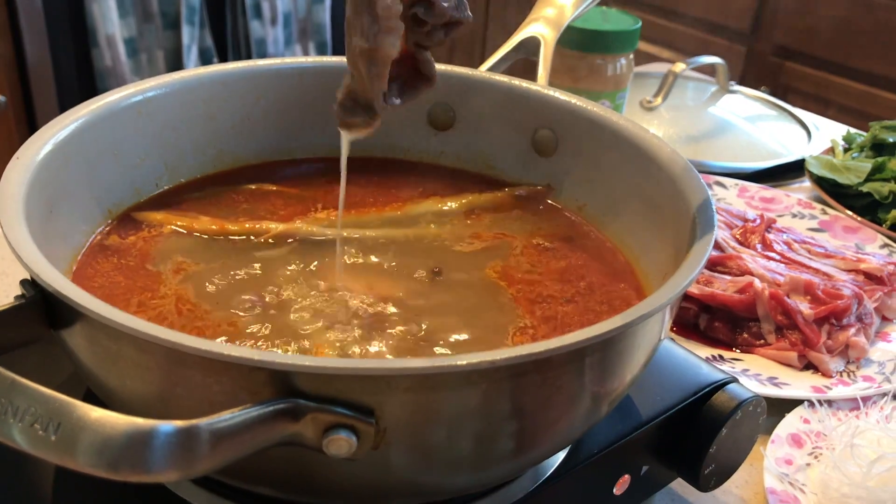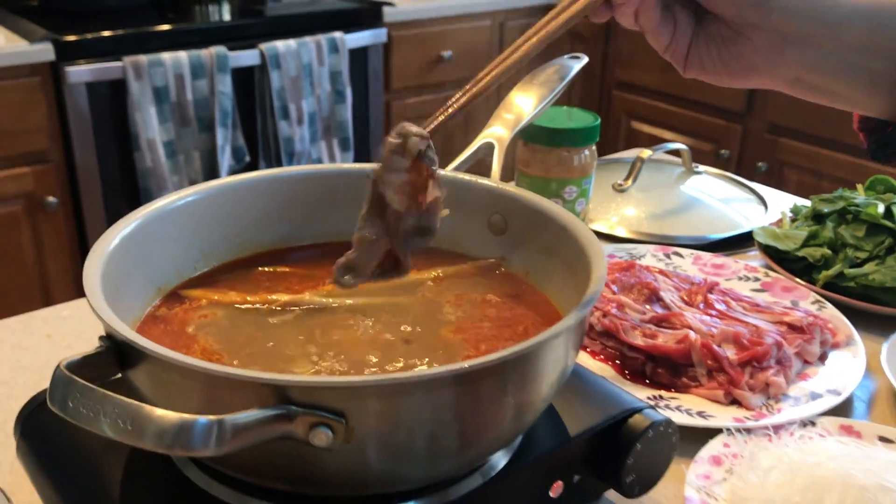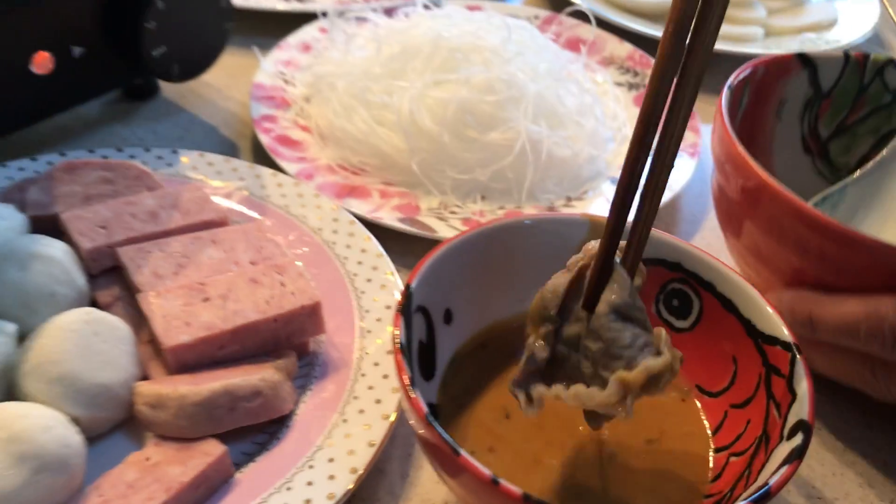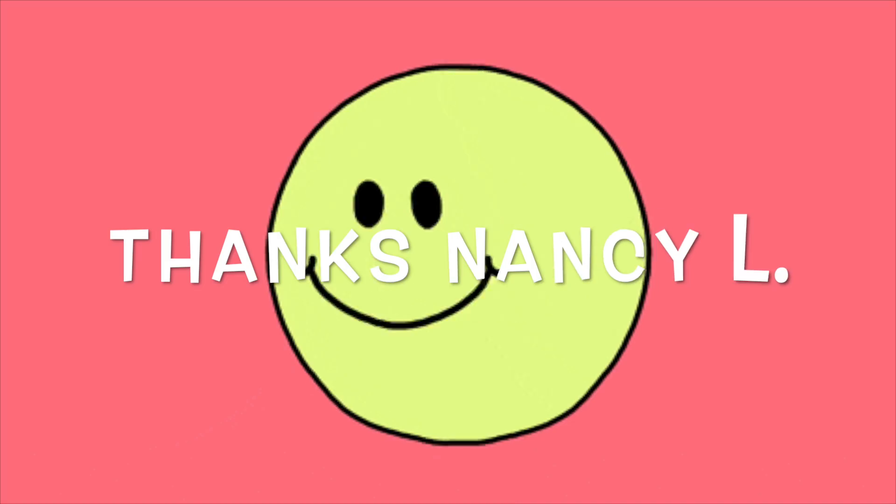Fish balls and rice cakes take maybe a minute, maybe two minutes. That's it! You can dip the cooked food into the dipping bowl and drop into another bowl to gather more food, or just eat one at a time as you go. Enjoy!